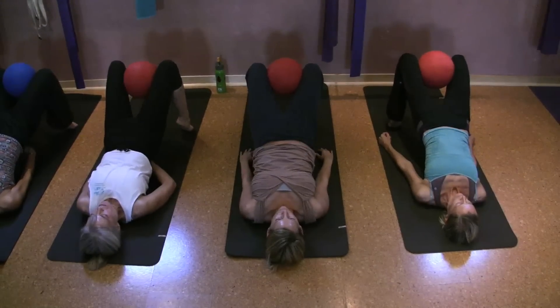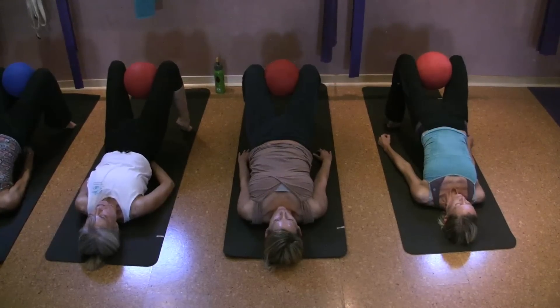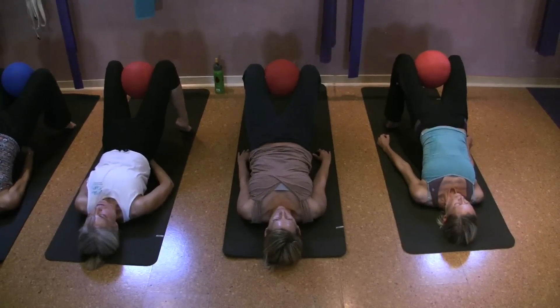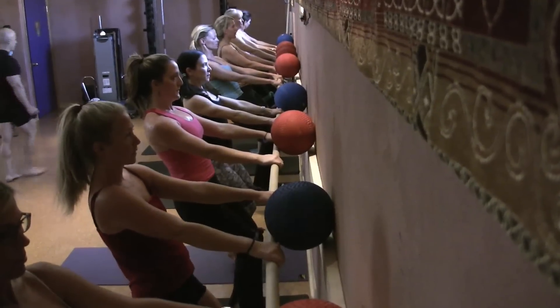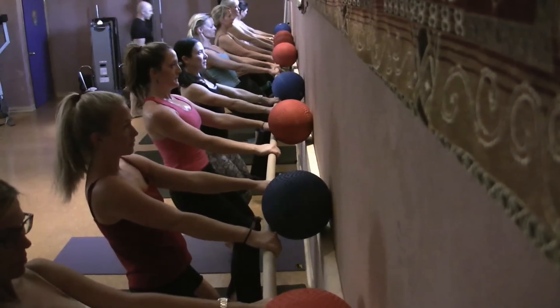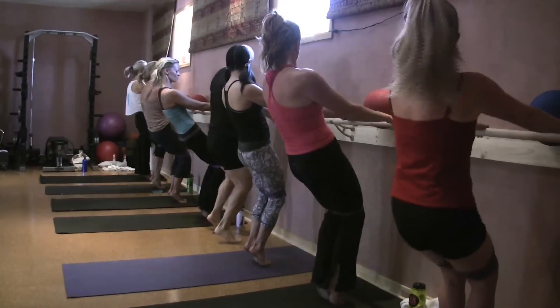Here we go, ready. Tuck. Two. Three. Four, five. Six. Seven. Hold. Two inches each, tuck.